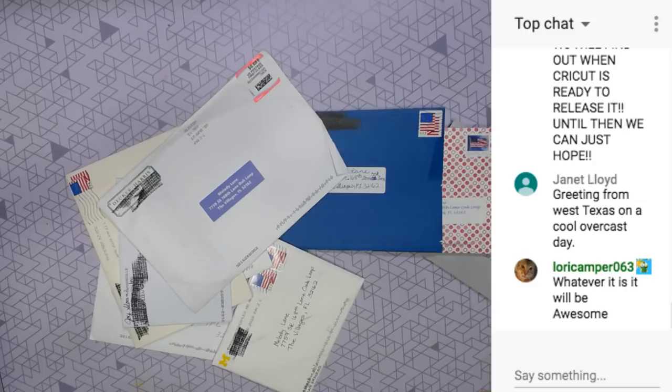It's afternoon - it might be good morning in California. Hey guys, we are back and now we're going to open viewer mail and then you'll see my swag bag from Cricut. But you have to remind me, I might forget.